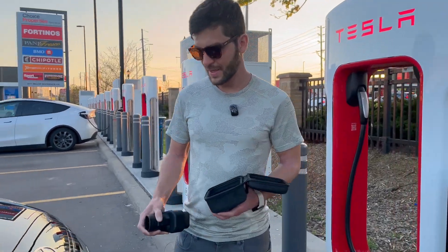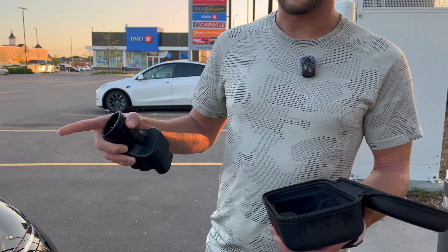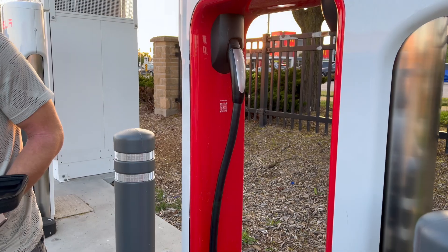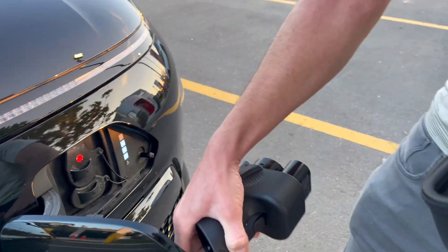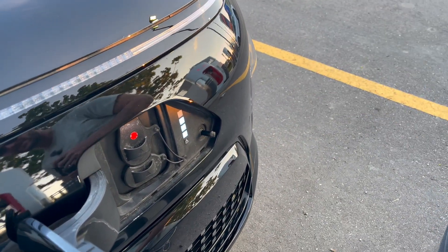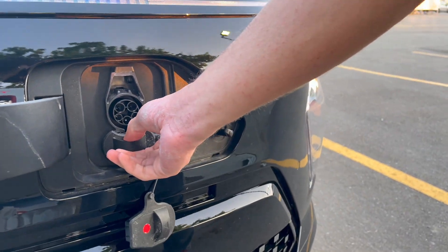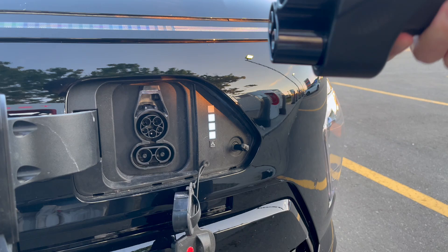You have to orient your car to where your port is, because these cables are not very long, as you can see. In the case of this Kona Electric, the port is right in the front on the driver's side. So we're going to need both our J1772 and our CCS pins.